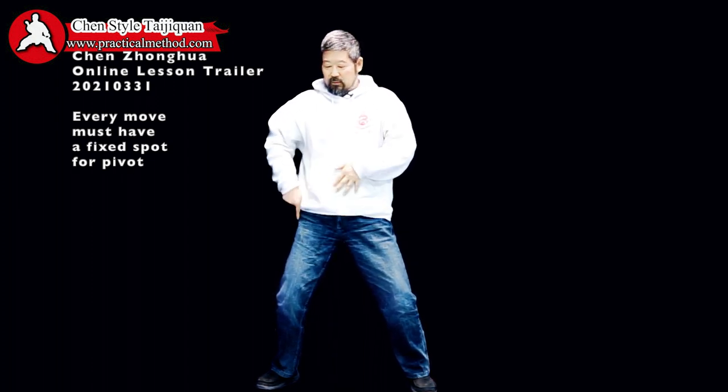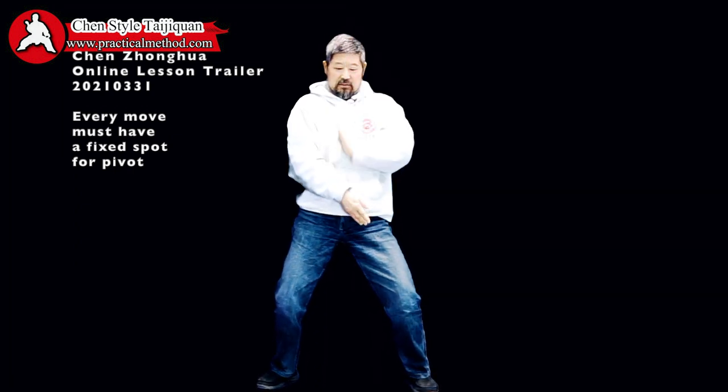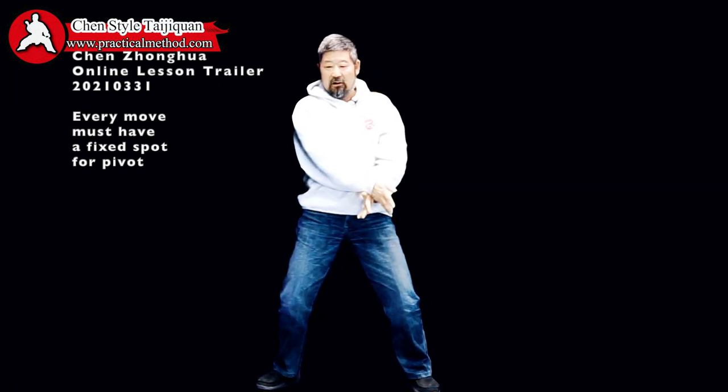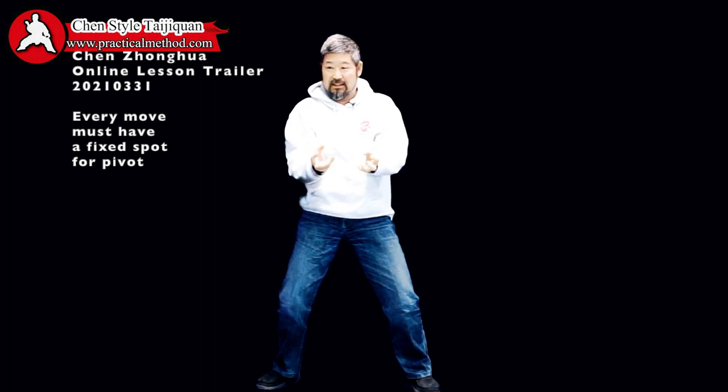Once you understand that, you can add more power by pushing this heel in here. Can you see there is a strong line here? If you have the slightest deviation, all of that is lost.